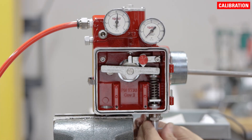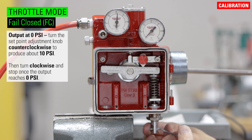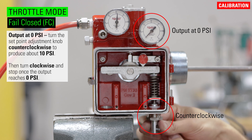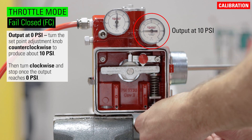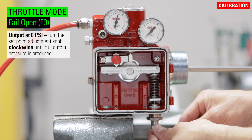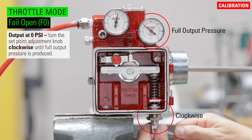Now you're ready to turn on the supply gas and calibrate the unit. Calibrate the set point with no liquid on the displacer. For throttle mode and a fail closed valve, with the output at zero PSI, turn the set point adjustment knob counterclockwise to produce about 10 PSI. Then turn clockwise and stop once the output reaches zero. For throttle mode and a fail open valve, with the output at zero PSI, turn the set point adjustment knob clockwise until full output pressure is produced.